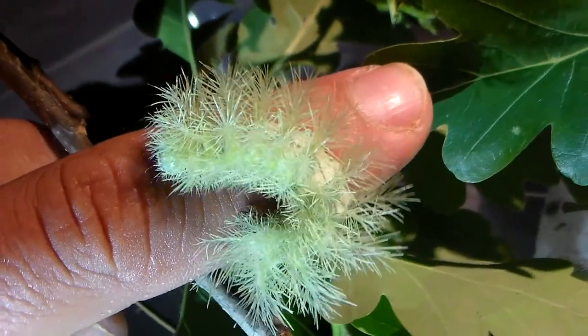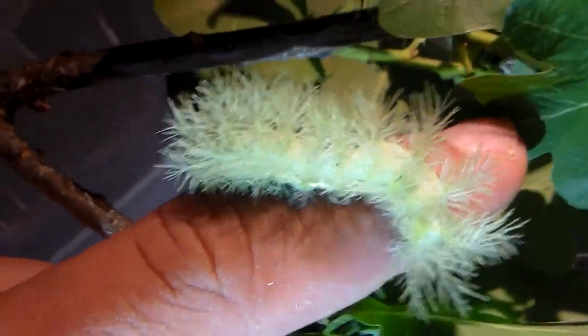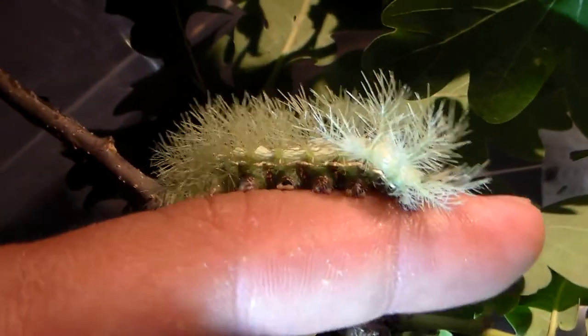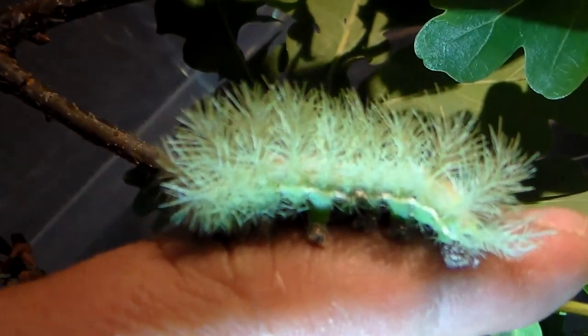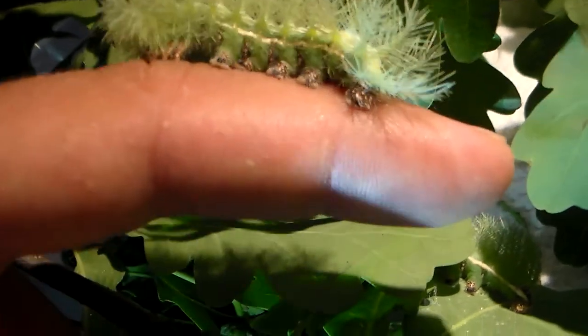Automerus moths are just amazing and awesome, and this is one of the reasons why. Just look at the amazing larvae of Automerus excreta. The spines on its back are of course a little bit toxic, but it's nothing too bad — it'll only burn like a stinging nettle.